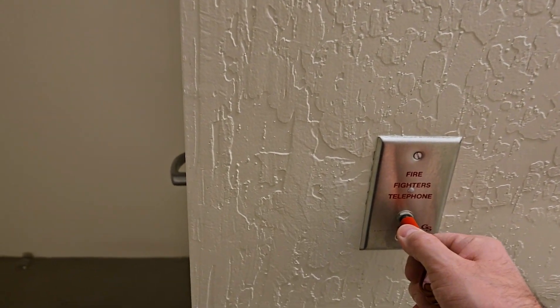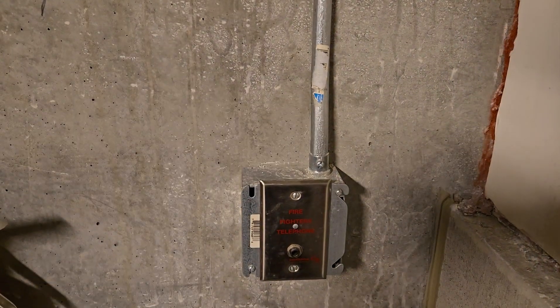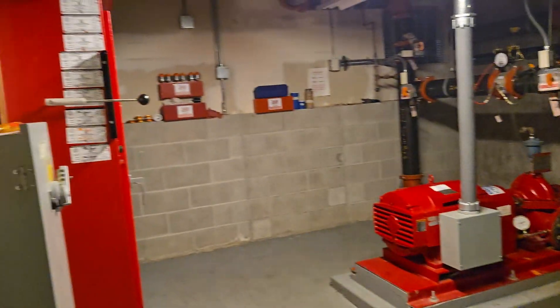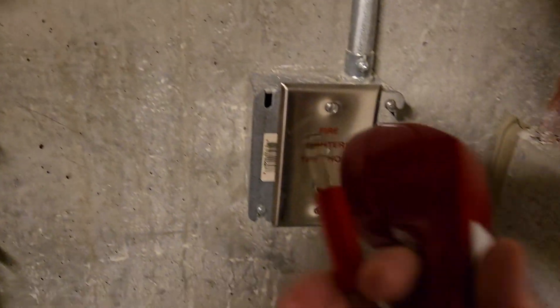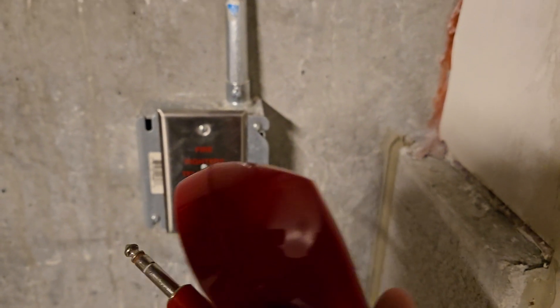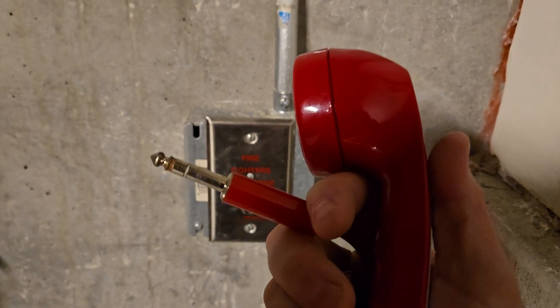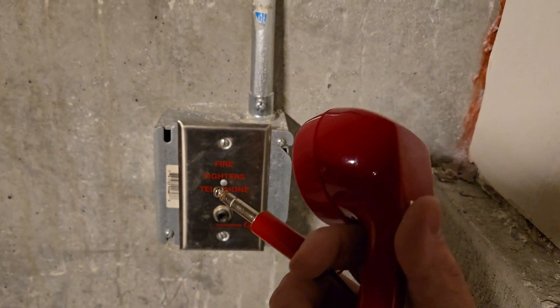Can you hear me? All right, thank you. Other locations for fire phone jacks may include a fire pump room. In this case we're testing down in the basement, so we're going to make sure that this phone jack also works. If the firefighters needed to operate from the fire pump room to shut the pump on and off and communicate to the lead at the main fire panel, they will have a phone jack here for that.